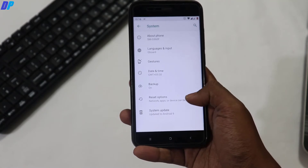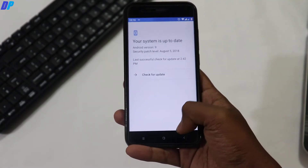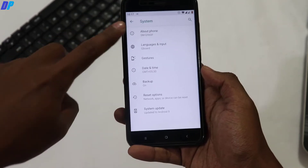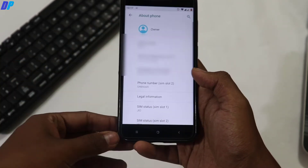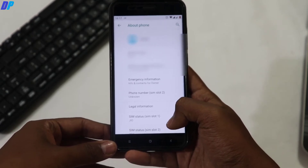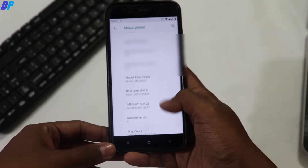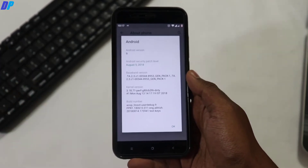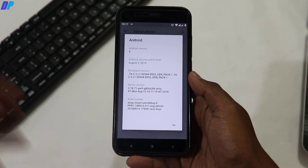First of all, let me show you the device I am using — it's the MiA1 which is running on AOSP Android Pie ROM. Now first of all you have to install TWRP recovery on your device. If you don't know how to install it, you can refer to any of my previous MiA1 videos from the link in the description. I already have TWRP recovery installed, so you just have to boot your device into TWRP recovery.